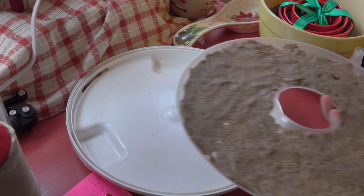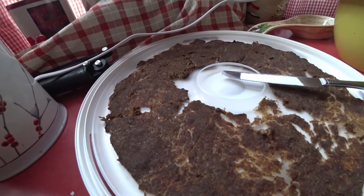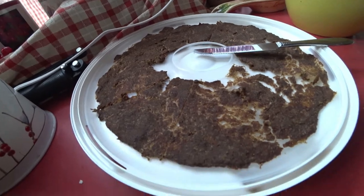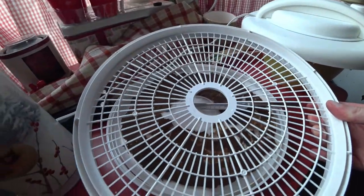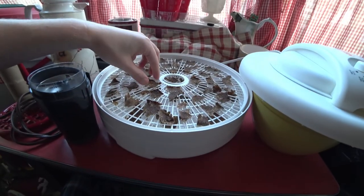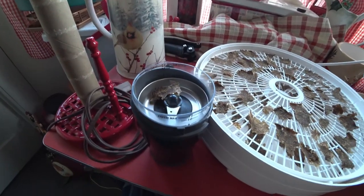We continue to dehydrate until the water is fully evaporated. It's been a few hours and it's getting drier. I'm cutting it into individual pizza-pie-style pieces to stick on the tray so it can dry out from the bottom more easily. Once these are dry, it gets re-blended into a powder.